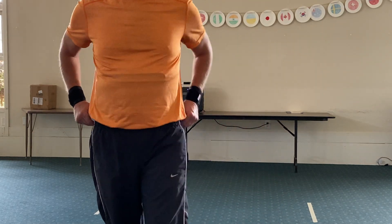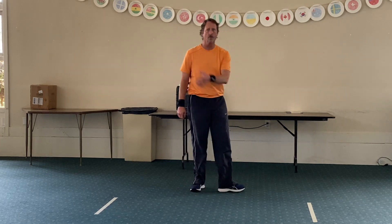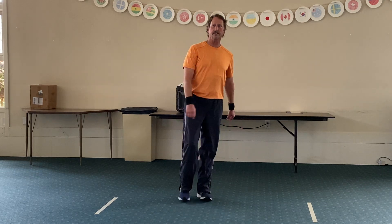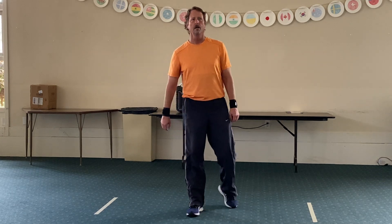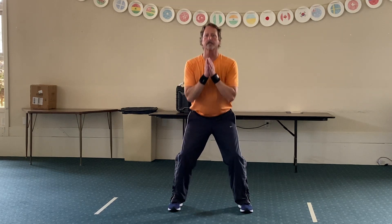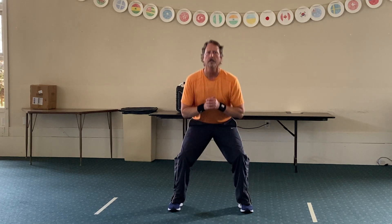We've got one more — squats. And ten seconds. Two, one, and begin. Nice and steady. Don't go too fast. Don't want to go down too far — the farthest you should go is even with your knees. I try and stay just a little above my knees; that keeps the muscles contracted longer. One more, and good.